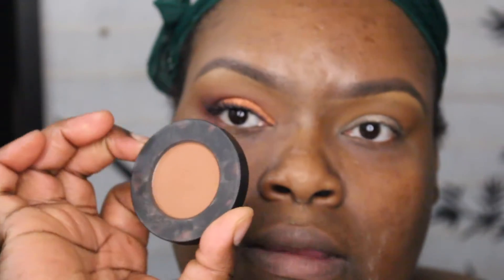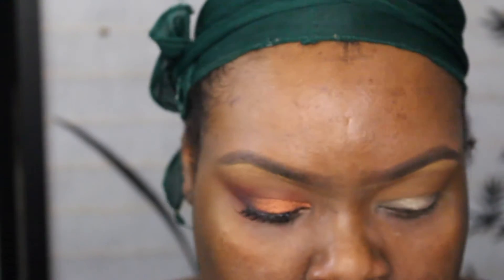Now I'm going to use Unseen by Milk Cosmetics with the same brush.